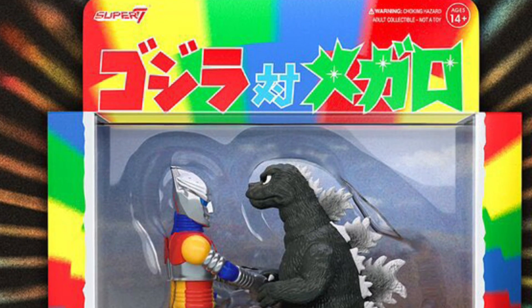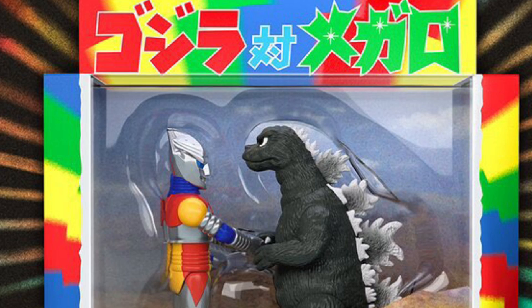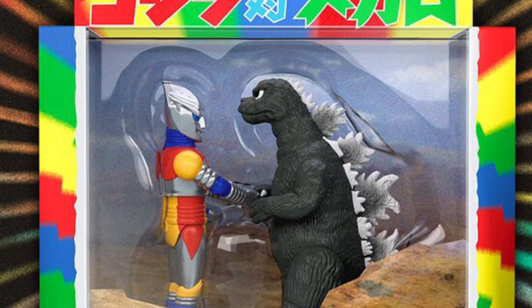It's a two-pack — Godzilla and Jet Jaguar from the famous cannonball scene where Godzilla's going all out. Amazing.